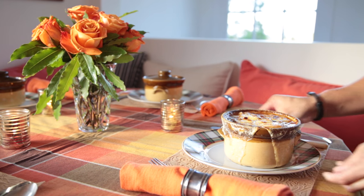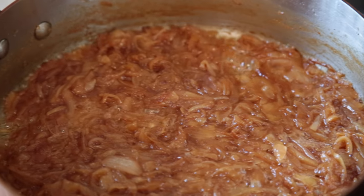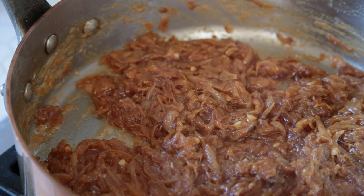It's a classic: French onion soup. The amazing cheese bubbling on the top, the gorgeous broth, the sweetness of the caramelized onions. Oh my goodness, you guys have got to try this recipe. It is delicious, I promise you.